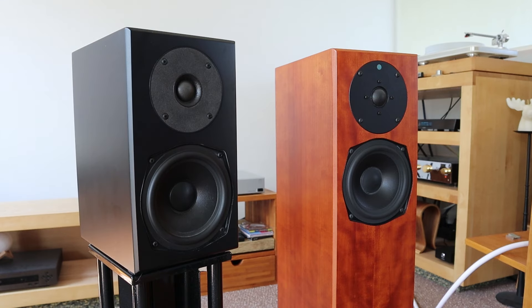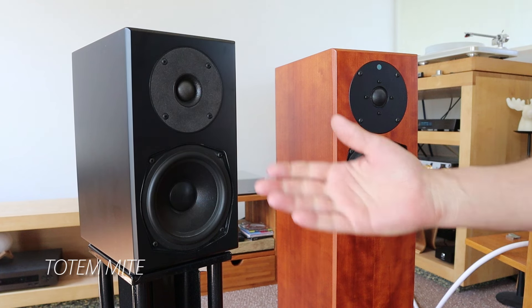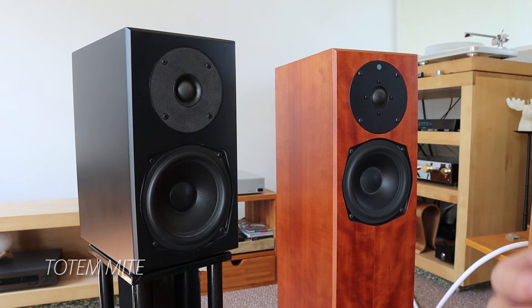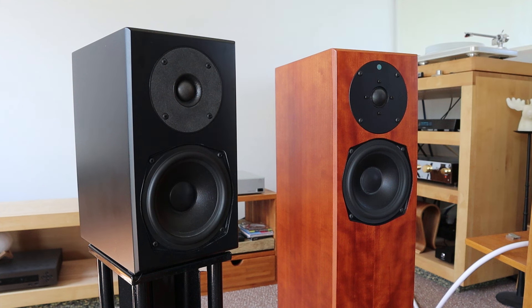Hey everybody, Audiophile Barista here. Here we have one that you already know — this is the Totem Might. This is a wonderful little loudspeaker that I bought again. Why did I buy it again? Because I absolutely liked it and I actually regretted selling them, so I bought them again.